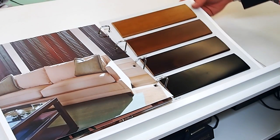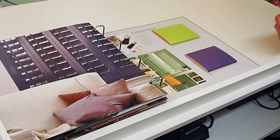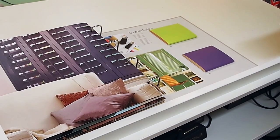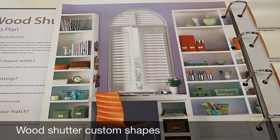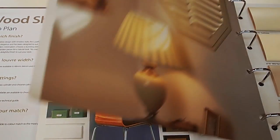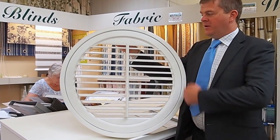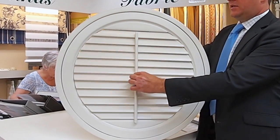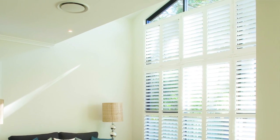There is also a custom colour service available with the Luxaflex wood shutter range, allowing customers to have shutters in any Farrow and Ball or preferred paint colour. The range can also encompass not just standard windows — triangles and rectangles — but also has a shape program allowing for arch tops, hexagonal, or unusual shapes. Here we have a Luxaflex wood shutter in a round shape, operating with a standard tilt rod. The wood range is available in 20 colours plus a custom colour range, with a lead time of 8 to 10 weeks delivered.